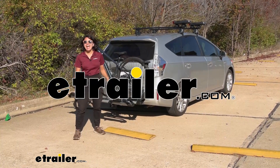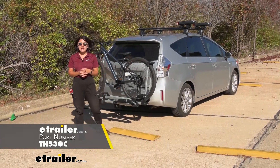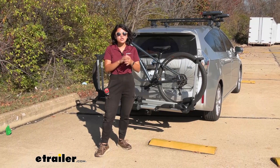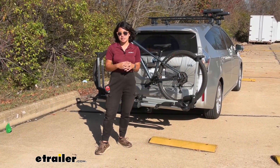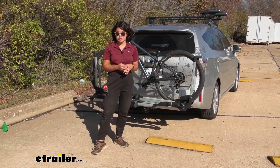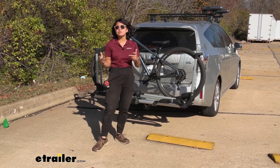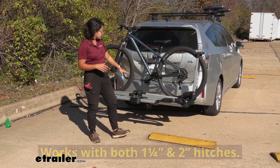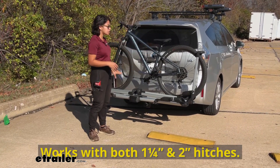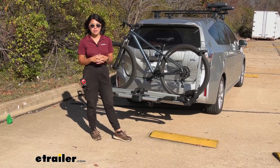Hi everyone, it's Evangeline Wright here at eTrailer, and today we're taking a look at how the Thule Helium XT fits on the 2014 Toyota Prius V. For your Toyota Prius V you do have different options for hitch receivers. I currently have the two-inch hitch on there, but I do see a lot of people with the inch-and-a-quarter hitch receiver option. When you have that smaller receiver size, your options are limited for bike racks, especially the more premium ones. So this is a great option because you have that inch-and-a-quarter shank, the included two-inch adapter, and you still have that dual wheel mount design and premium features like locks and a slightly higher weight capacity.